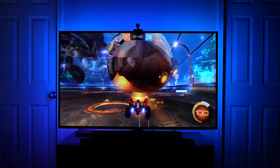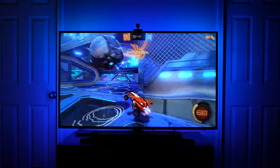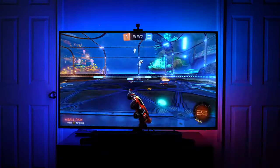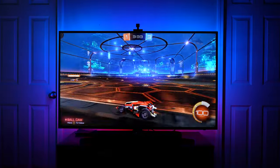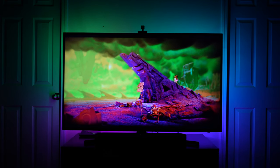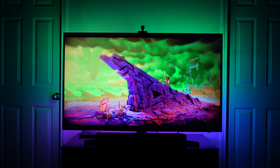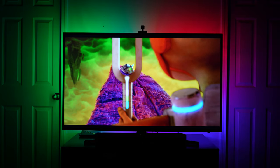Setting it to part makes the experience even better. Part will change the colors of the edges based on the colors of the display. So here in Rocket League, you can see very clearly where it changes from red to blue and vice versa. You can also see this very well with movies — here's an Dolby Atmos test file called Escape, which I use a lot when testing various soundbar systems. There's definitely a lot more going on with part than there is with full, but the way that the LED lights extend the display onto the wall is just absolutely amazing.